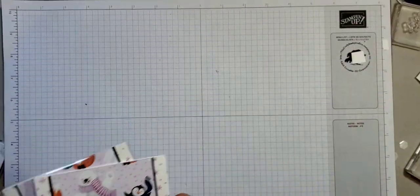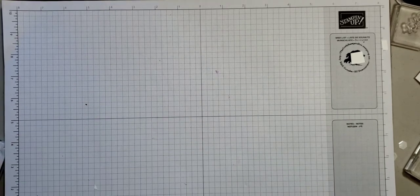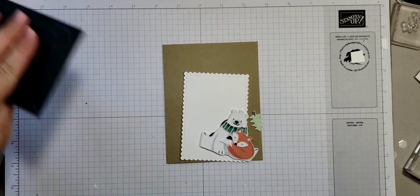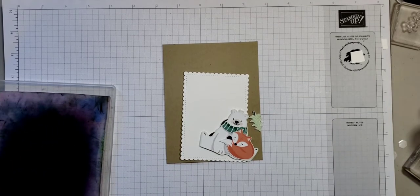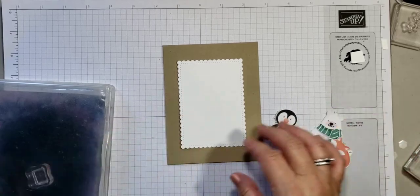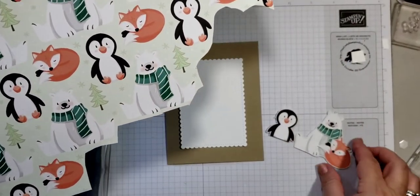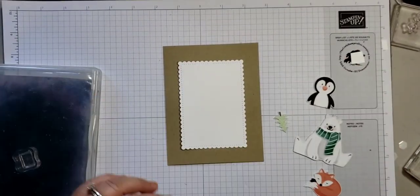Now I'm going to do another card using the same Penguin Playmates paper that will be on sale August 3rd — it's free when you make a $50 order. I have no plan for this one so let's see what we can do. I picked another card base — crumb cake — and I used our 'So Sweetly' stitched dies, the biggest frame. From the paper I cut out a few designs; you can just cut out each individual design to use. This little guy was already at the bottom of the page and I didn't want to waste him, so I'm going to use him in my card.